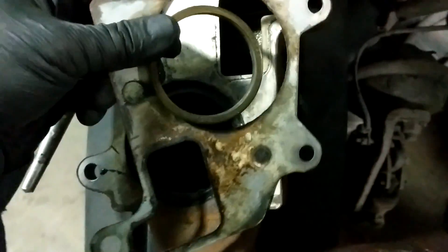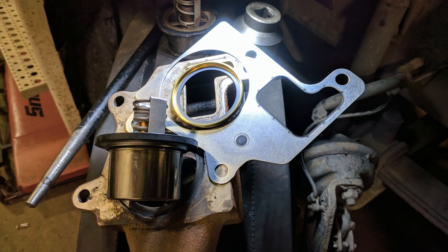The gasket and seal should be replaced along with the thermostat. Just remember when ordering a new thermostat, the new gasket and the new seal are usually sold separately, so be sure to get them all at once.